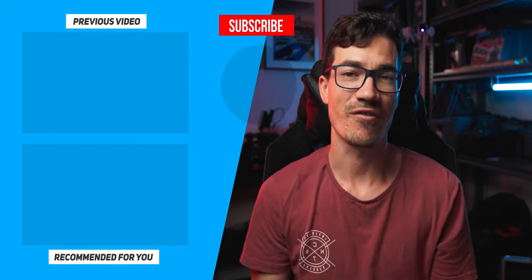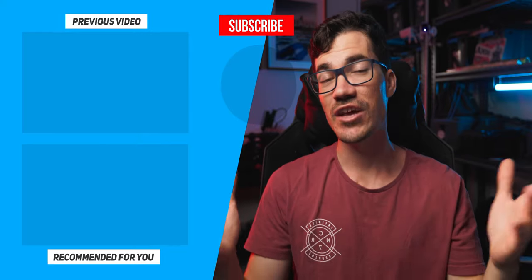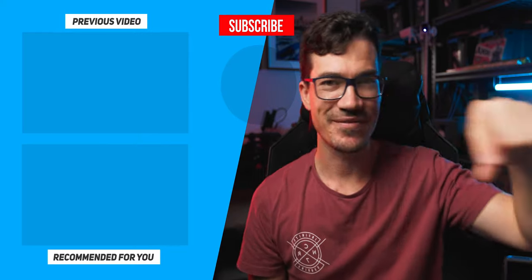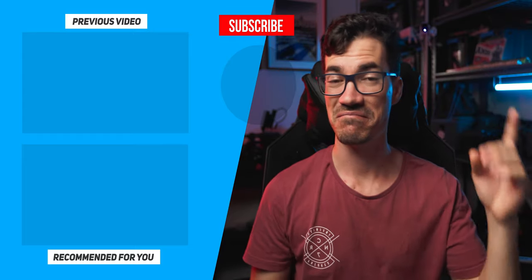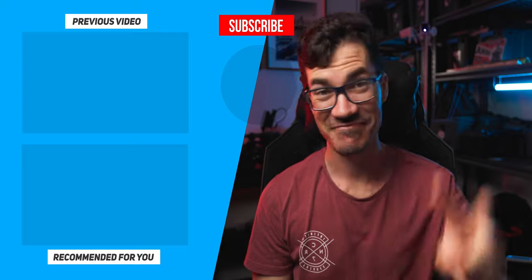Alrighty guys, that is about it for this one. If you enjoyed this, consider liking and subscribing to the channel. I hope I actually answered all the questions you have around the Nanlite projector mounts. If you have any more questions, feel free to leave them down in the comments below. Stay creative and just be you — have fun.